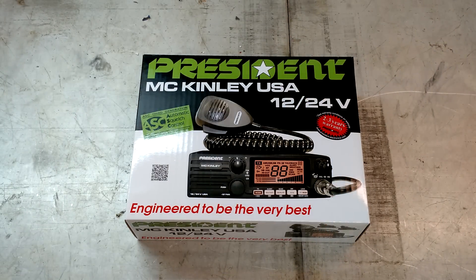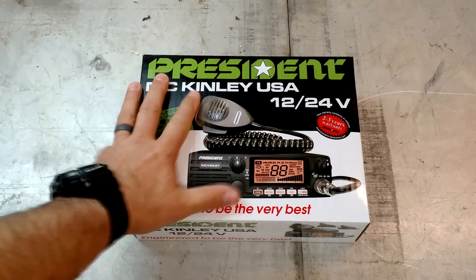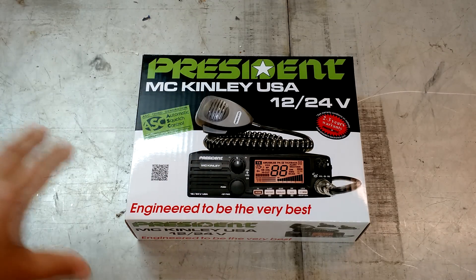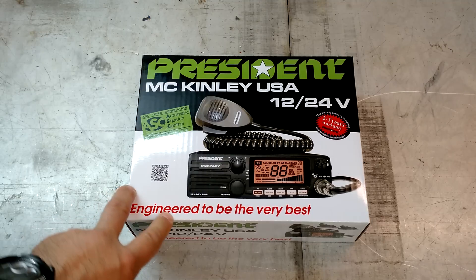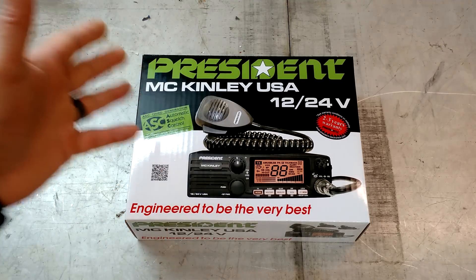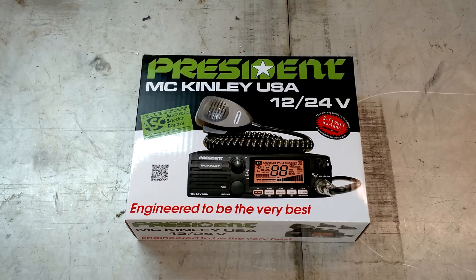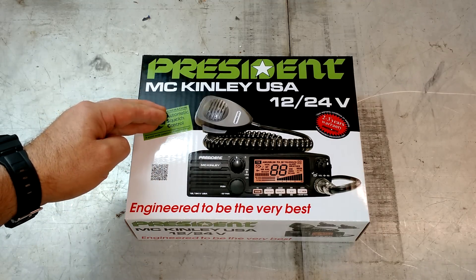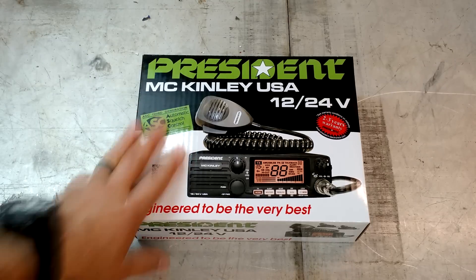Hey guys, it's Eric, owner of Farpoint Farms here in the mountains of North Carolina, and I've got something really cool here today. We're going to get to play with a new radio. The President Corporation reached out to me once again and asked me if I had any great ideas for new videos. My subscribers have been asking me to do a range test comparison between an AM and an SSB transmission for 11 meter CB radio.